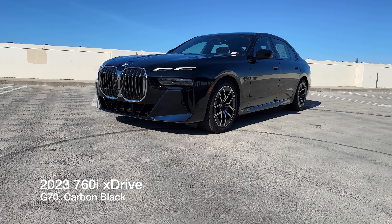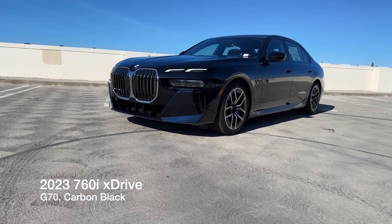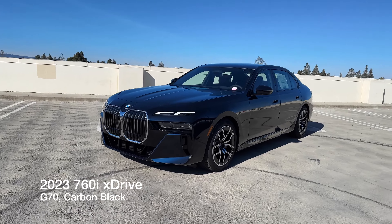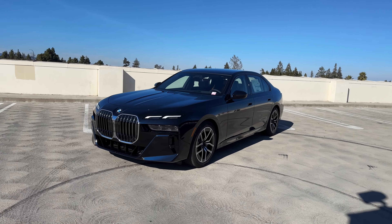Welcome back to Chancel. Today I've got the all-new 760i xDrive. It's the brand new G70 chassis. This is our demo for the brand new 7 Series.